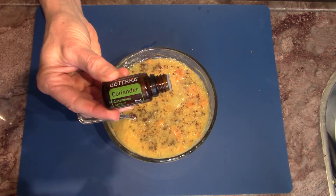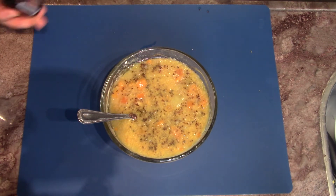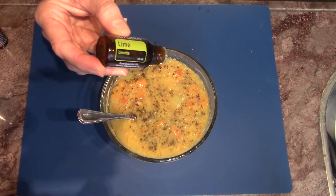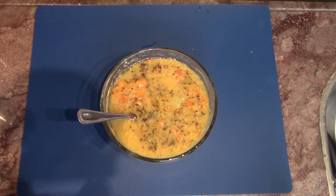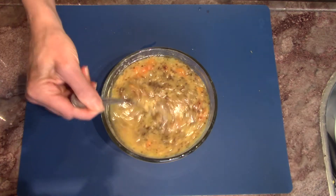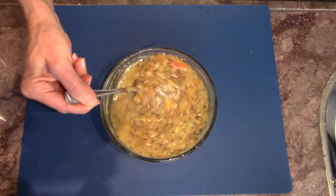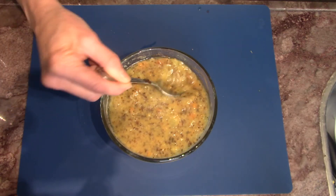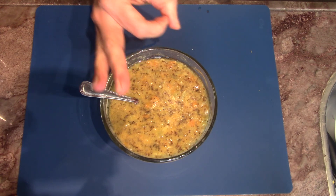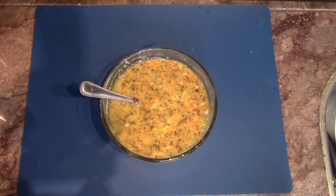Now the coriander — one, two, three, four, maybe five drops. And a little taste of lime — one or two drops. And I'm going to mix that up. I've changed the taste, the flavor, and the nutritional content of the soup. The standard cabbage and carrot soup — considerably — a real super food for you. Have a super meal!